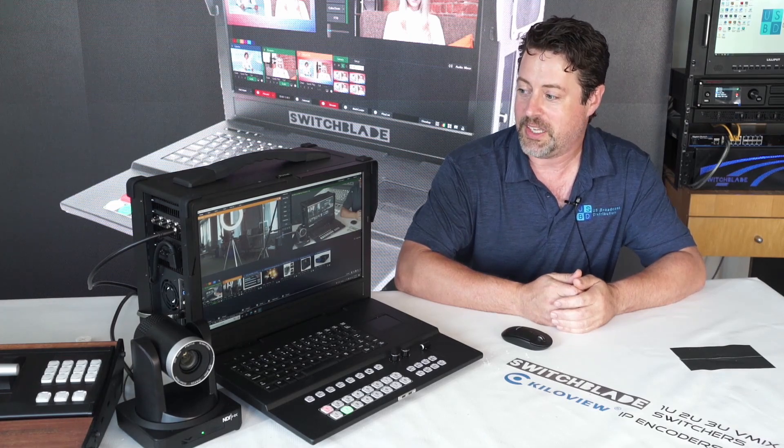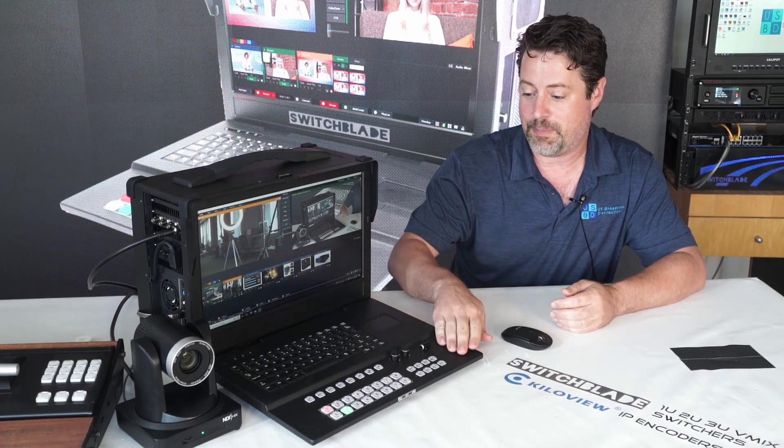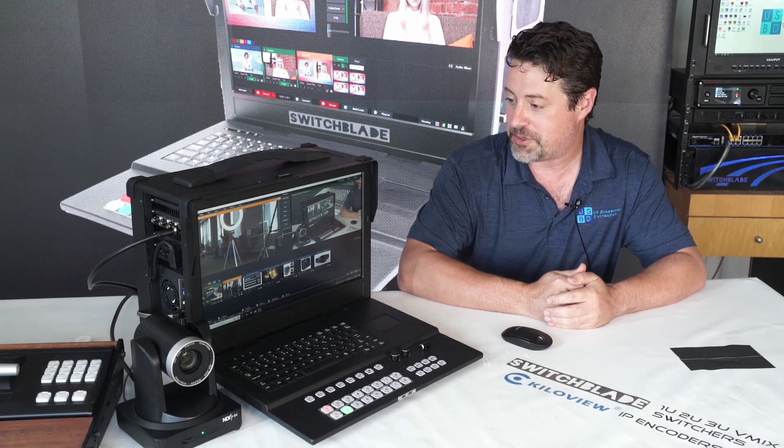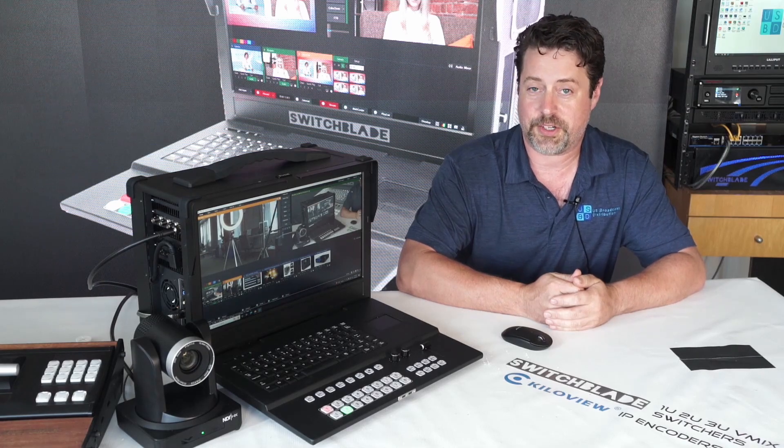Particularly we're going to focus on vMix as it's a perfect application, considering it does have a built-in control surface. So let's take a closer look at some of the attributes that make the Zephyr a really ideal option for your next event production.